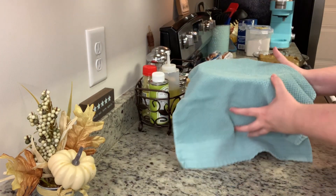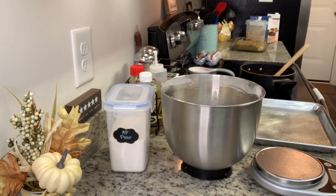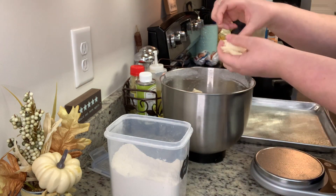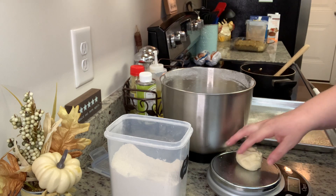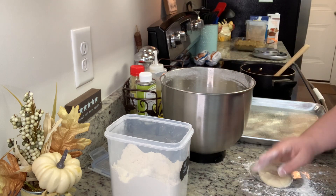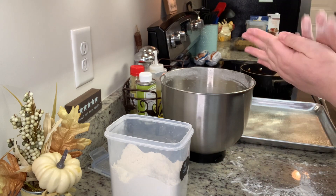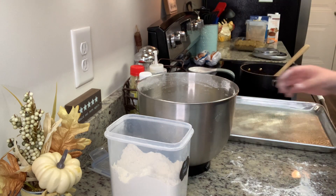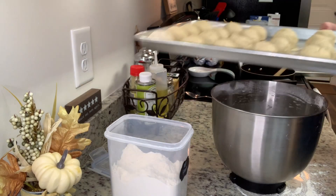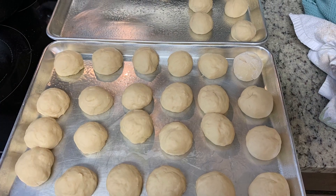Once you have your kneaded dough ball, remove it from the bowl, spray the bowl with cooking spray, put the ball back in, cover with a towel, and place it somewhere warm to rise for 60 to 90 minutes. After that, remove the towel, punch down the dough, sprinkle a little flour on your hands and counter, and form about two-ounce dough balls. I measure the first one on a kitchen scale to get a feel for the size, then roll the rest by hand. Place them onto a greased cookie sheet, cover with a clean kitchen towel, and let them rise for another 30 minutes.